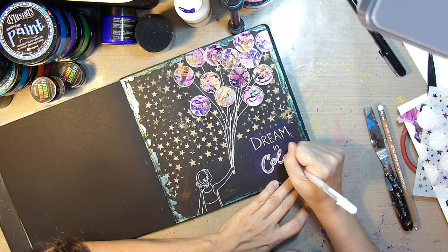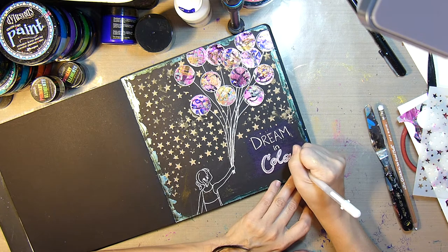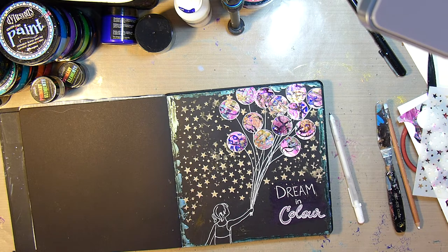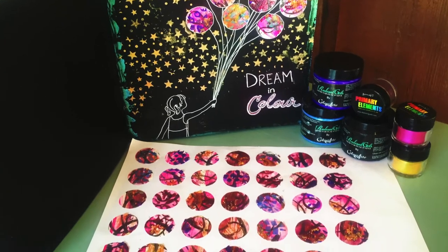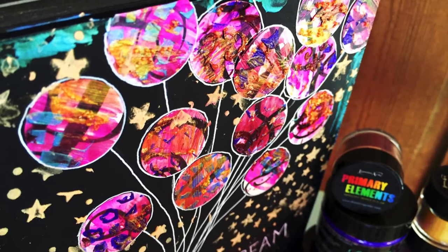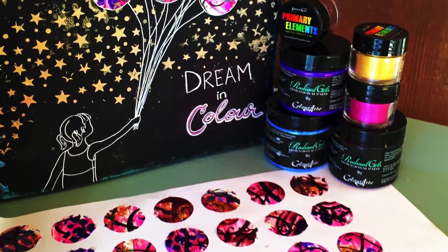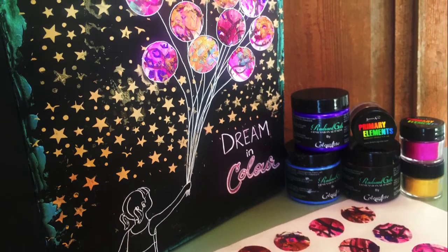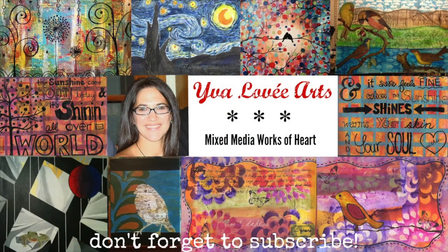I did lose a little bit of footage here where I am outlining the word 'colour' in white gel pen just to help it pop a little bit more. But then I am done with this page, so I hope you enjoyed this project! If you did, give me a thumbs up and subscribe to the Color Art YouTube channel where there are dozens of talented artists and lots of inspiration. Leave any questions in the comments below, and visit my channel, Eva LeVay Arts on YouTube. Thanks for tuning in — bye!